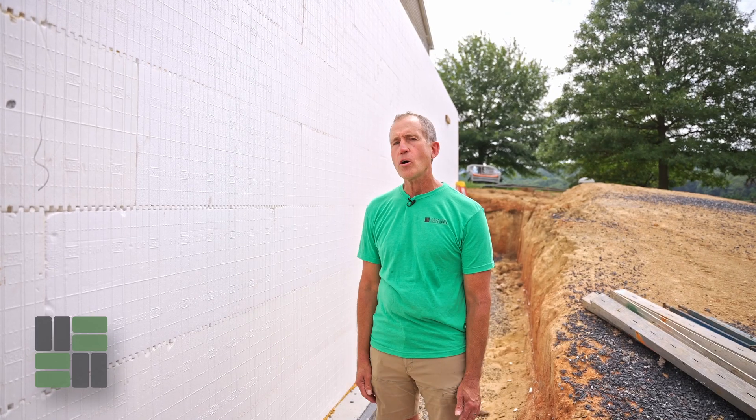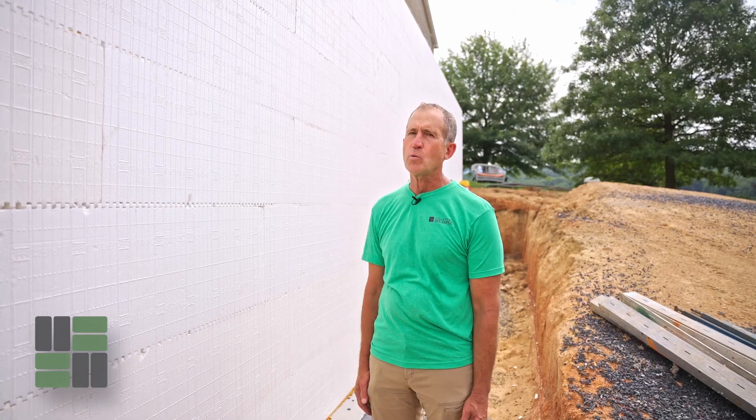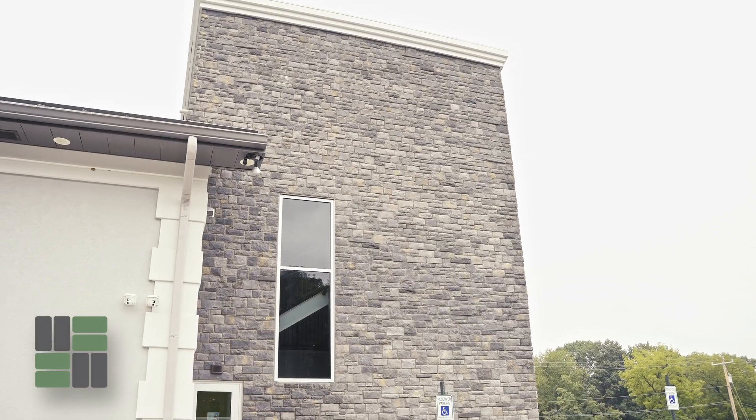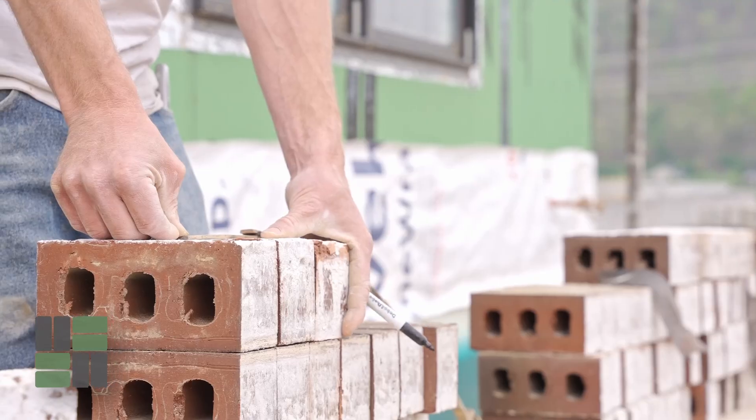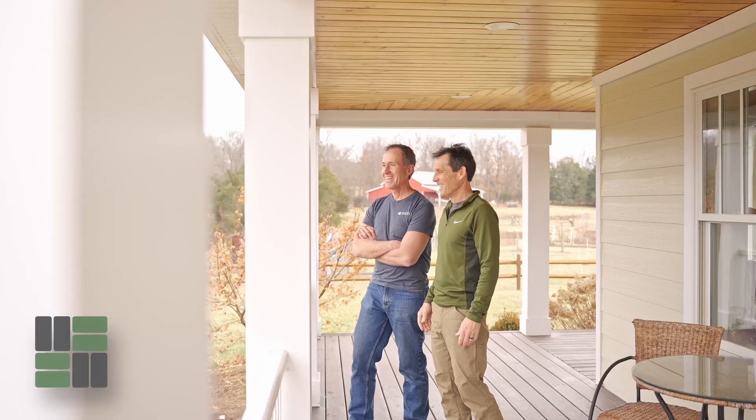With our ICF walls, you really can do any exterior siding or veneer that you wish to do, just as on any other house. Thanks for watching this video on siding and veneers — if you would like more information, please visit my website.